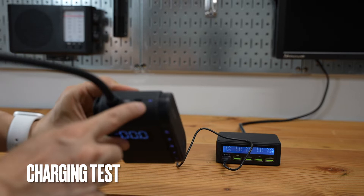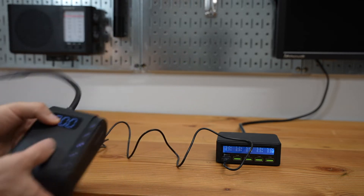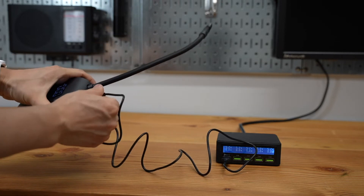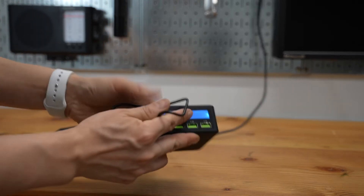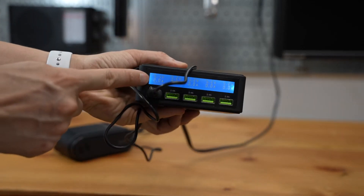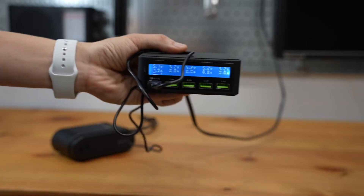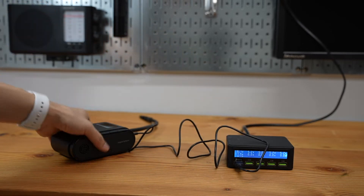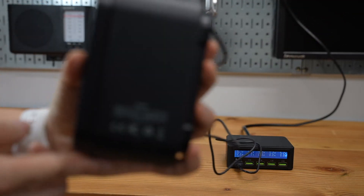After doing all these tests, I still have two bars left — about 50% battery remaining. Let's do a charging test to see if it really delivers 2 amps. It measures 5.1 volts at 1.9 to 2 amps, that is over 10 watts of charging power, which is consistent with the manufacturer's specification.